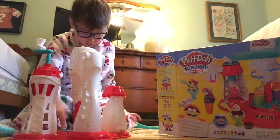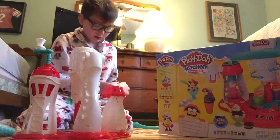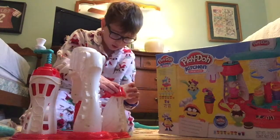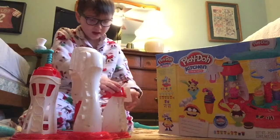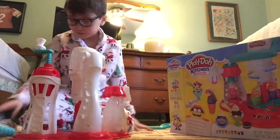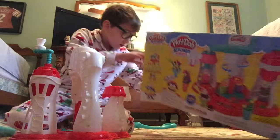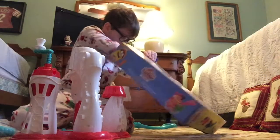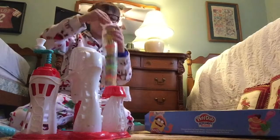And then you can add it all at one time. I wonder where I put this. Here are the instructions — instructions for the Play-Doh.